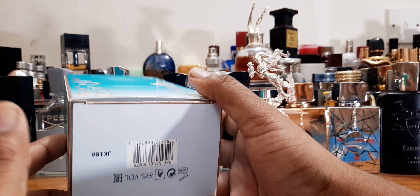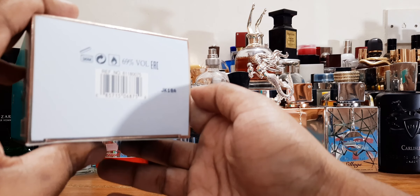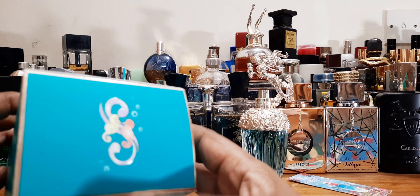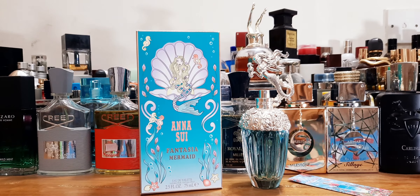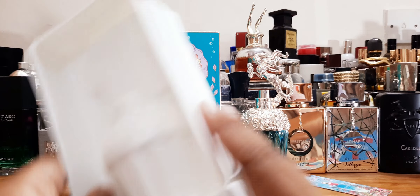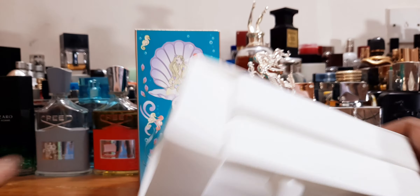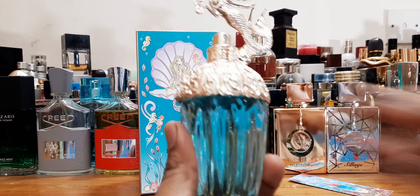I just love how this box looks — really nice presentation. The back has some other graphics and designs; this box is so pretty I wouldn't throw it away. It's made in the USA, and at the bottom you'll find the batch code. Inside the outer box there's another inner box, and when you open it the bottle sits in a podium that closes around it, providing security so it doesn't move around.